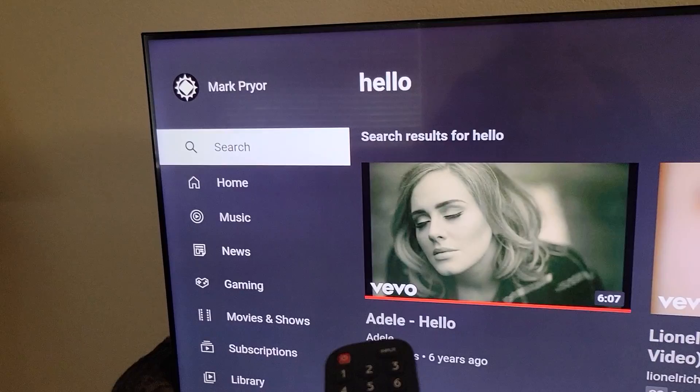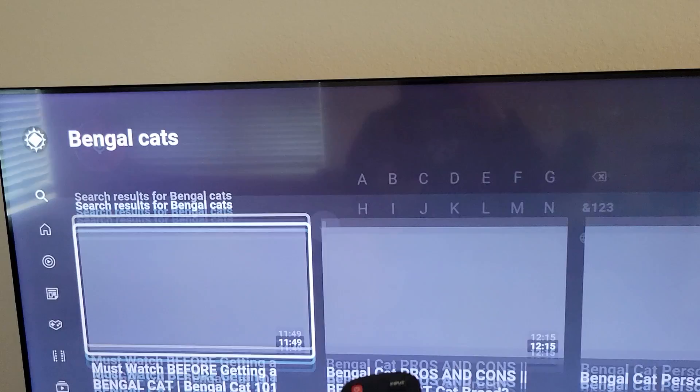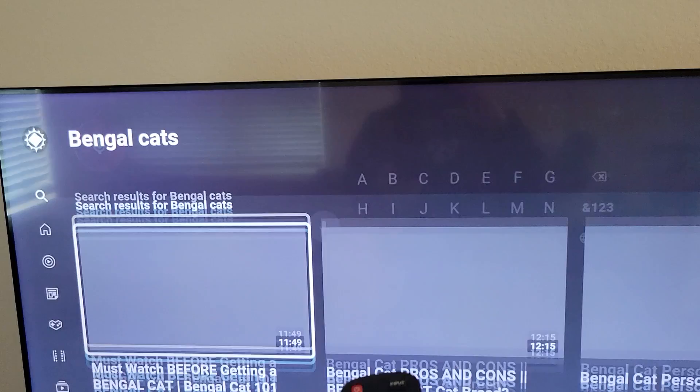After you do that, you can go to search on YouTube, then click on the microphone button and try saying something like Bengal cats. All right, so there we go. It works.